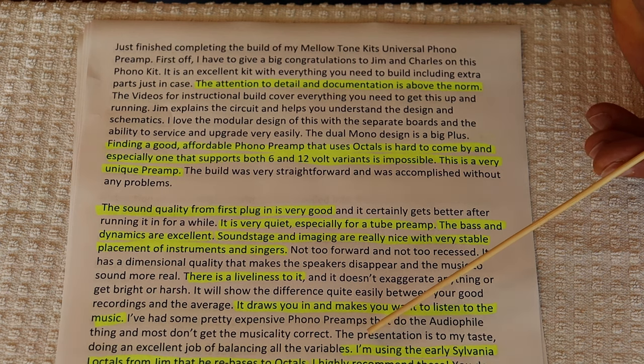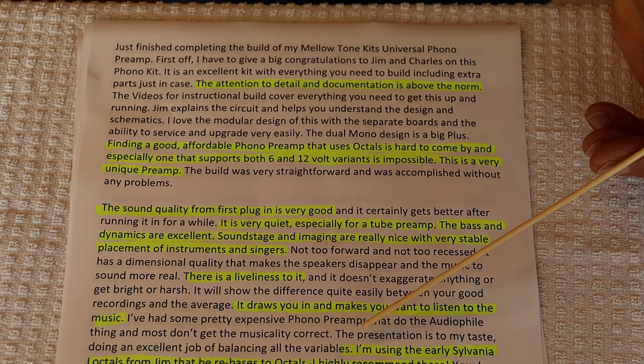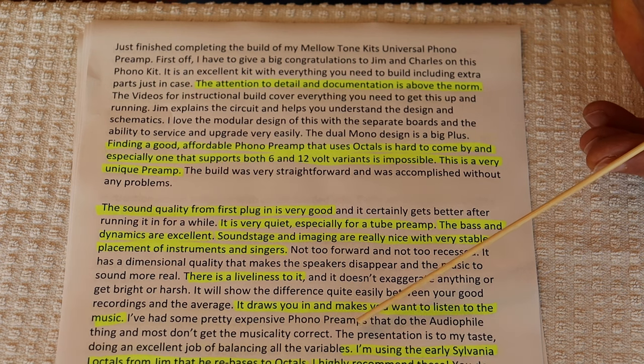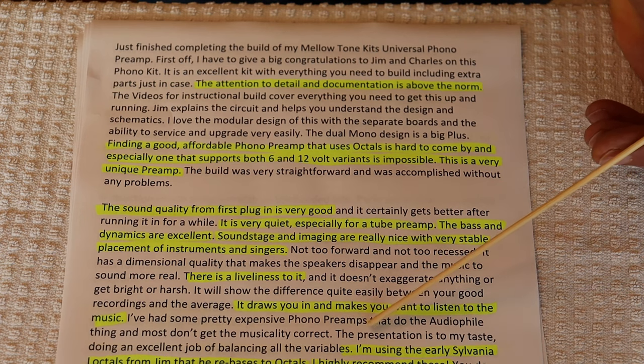So be really careful with what you buy, particularly if it's inexpensive, a new name nobody knows about, and there are a couple of reviews that are suspect. If it's cheap, it probably sounds cheap.